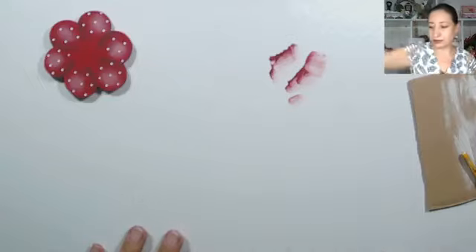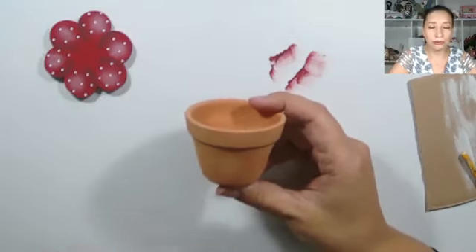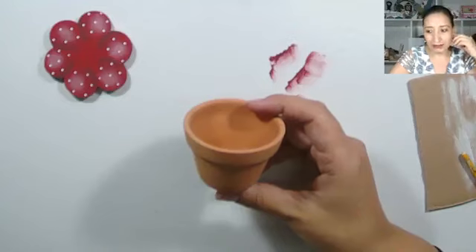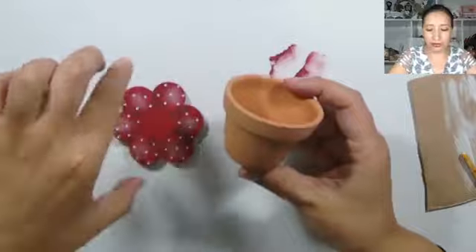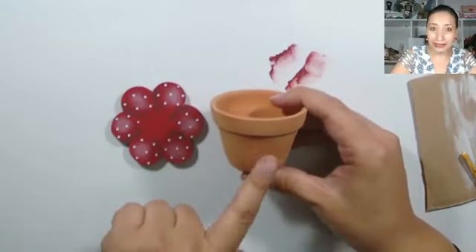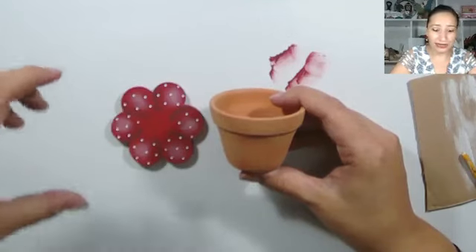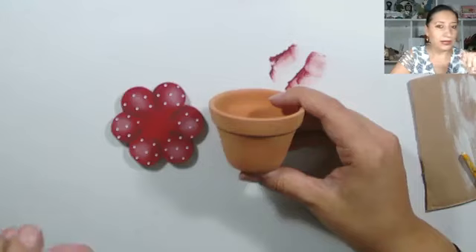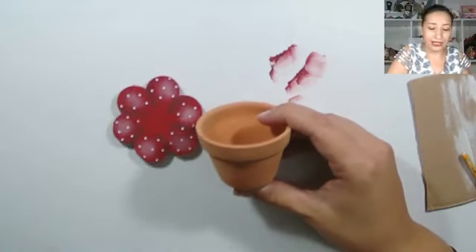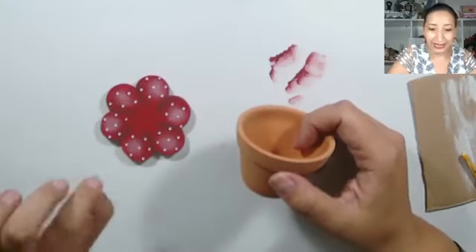¿Dónde voy a asentar la flor? Yo tengo estas macetitas que son súper económicas. Así como les digo que este regalito sale con menos de un dólar, es que es con menos de un dólar. Un dólar en Bolivia son siete bolivianos. Entre esta flor y esta maceta no se gasta ni tres bolivianos. Puedes reciclar también si no quieres gastar, ver qué hay en la casa donde se pueda asentar. Por eso se llama una flor eterna: es un regalo que va a durar. No necesitamos echarle agua ni nada por el estilo.